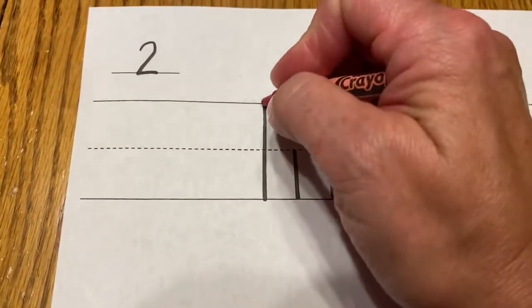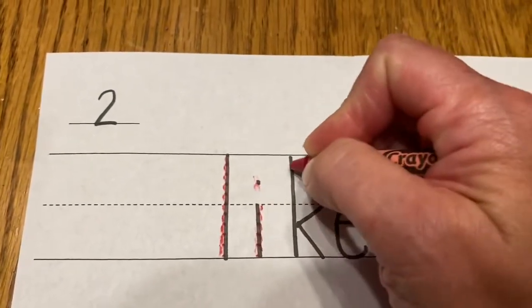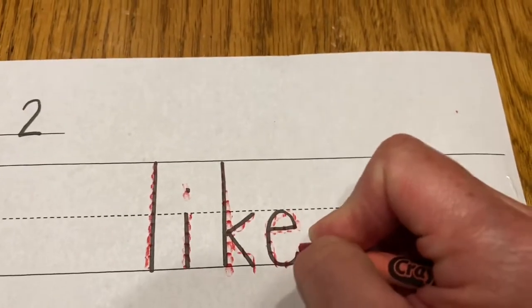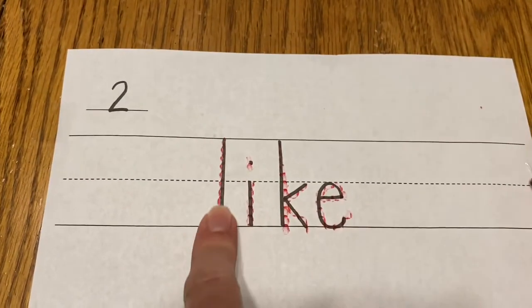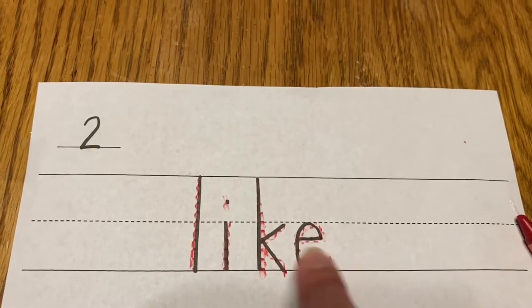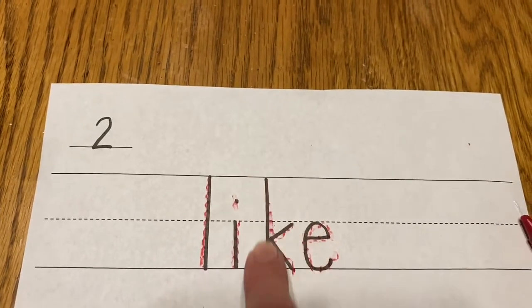And we're going to trace. Like. L-I-K-E. Like. Now practice tracing. L-I-K-E. Again. L-I-K-E.